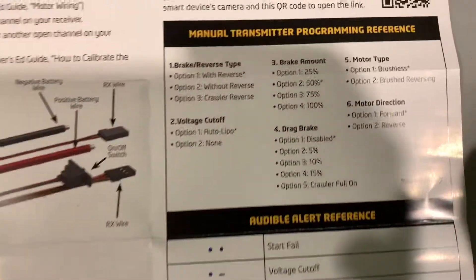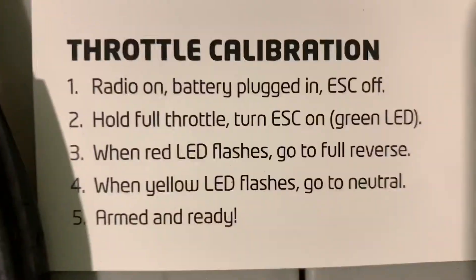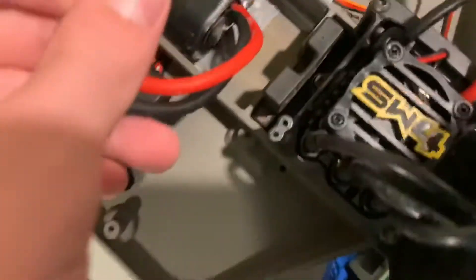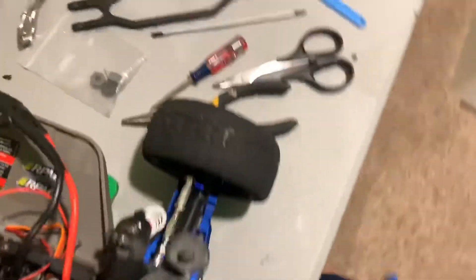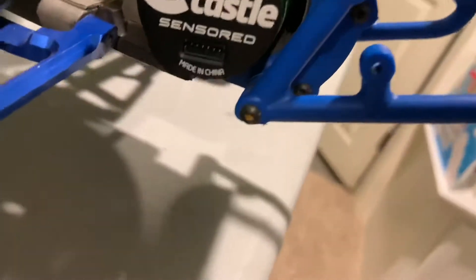This video is on the Sidewinder 4, so you have your audible alert page there, your programming references, throttle calibration - it's not such an easy step, again with the whole LiPo issue. But I expect a lot of power out of this ESC. I don't think it'll disappoint - Castle makes some good systems. And the motor right over there with the little sensor plug on it.